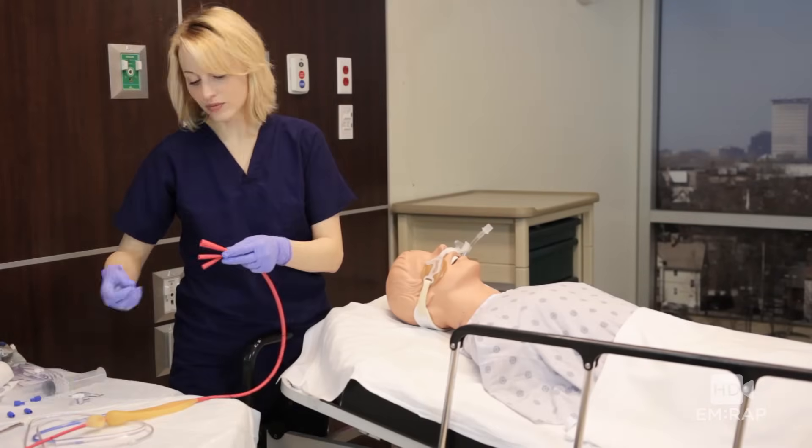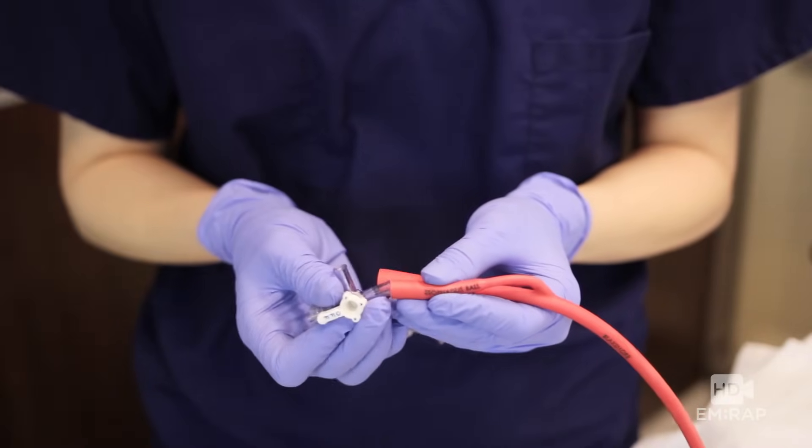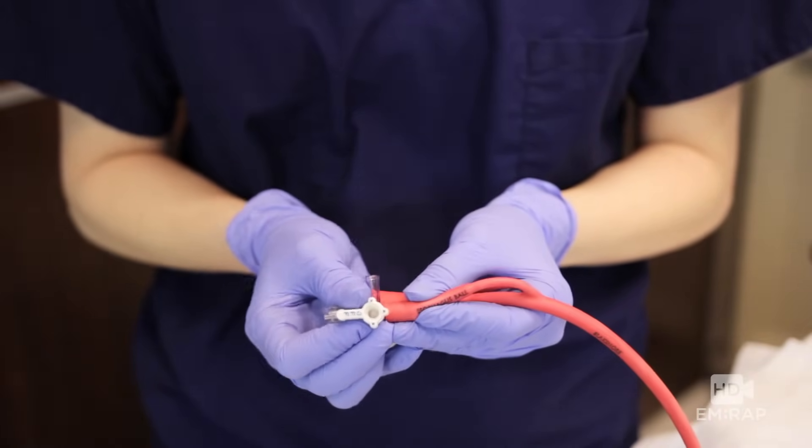Insert one three-way stopcock into the gastric balloon port, then take a second three-way stopcock and insert it into the esophageal balloon port — these should fit pretty snugly.